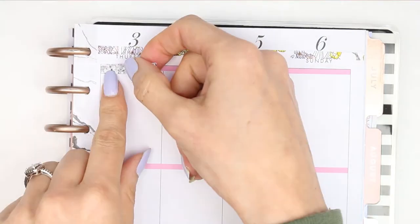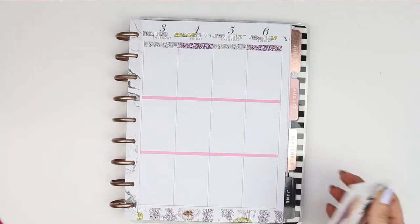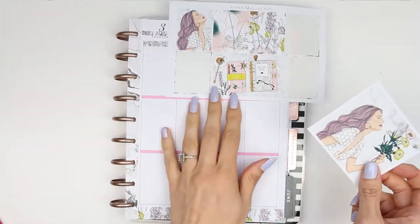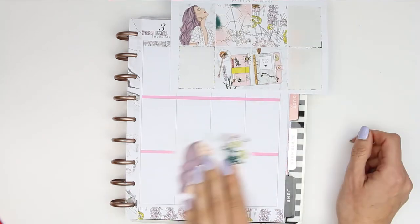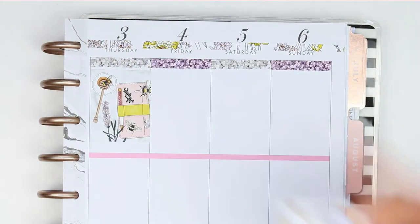Flipping it over I put the glitter headers down. I completely messed up here because I forgot there was a double box already in the kit before I purchased the separate double box. I'm just deciding where to put everything because really I should have put the kit's double box in the first half of the week - but never mind, I decided to put it up at the top anyway.